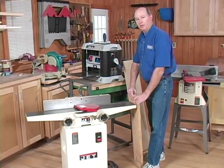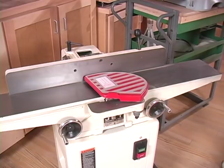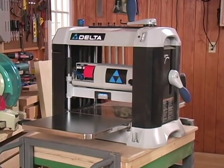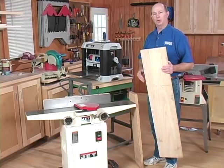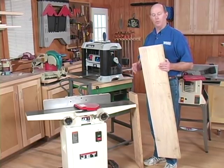One of the problems with this setup is that most of us in our home shops have a six or eight inch jointer and a twelve or thirteen inch benchtop planer. So you can't truly joint and plane stock that's ten or twelve inches wide without ripping it in half first, then jointing and planing them individually and gluing them back together to get a wider panel.